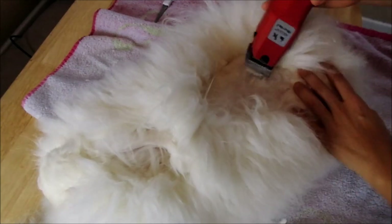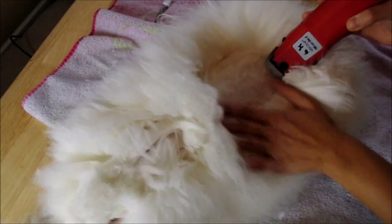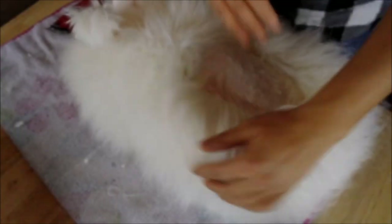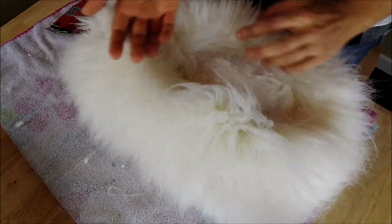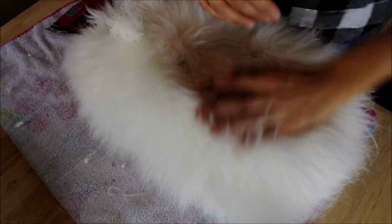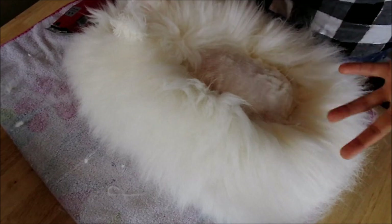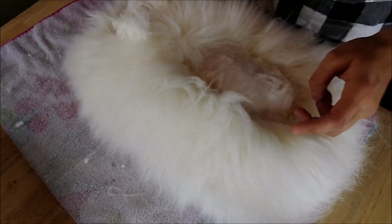We're a little static-y, so everything's kind of sticking together. We took a little break and checked the humidity of our house — it is 35% humidity, which is why you'll notice the wool is just completely sticking to everything.